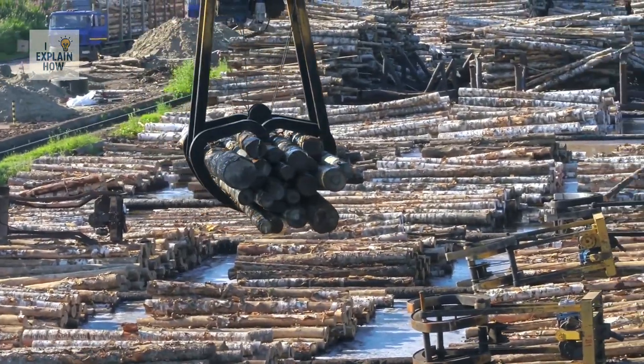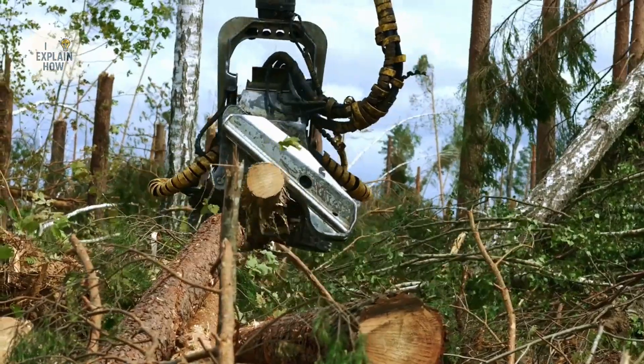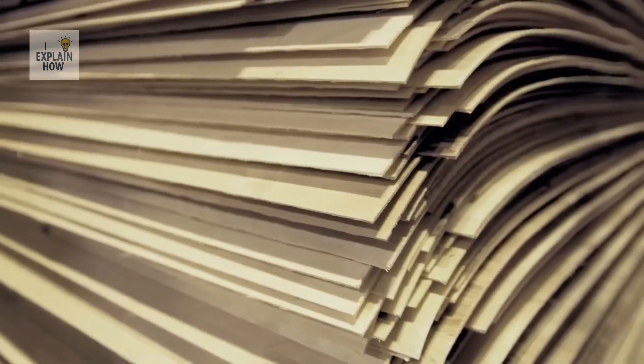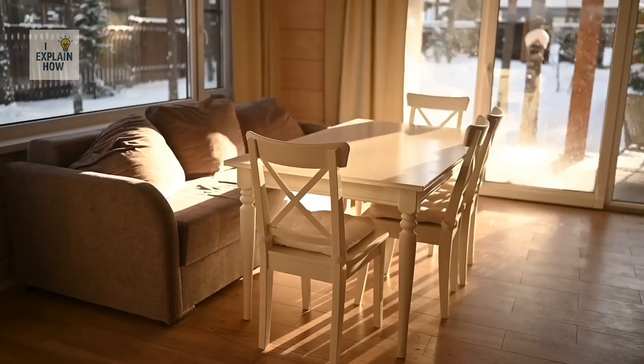These logs you see on screen are not ordinary wood. Each one was cut with millimeter precision and transported from certified forests for a single purpose: to transform it into plywood, one of the most versatile and durable materials we use every day.